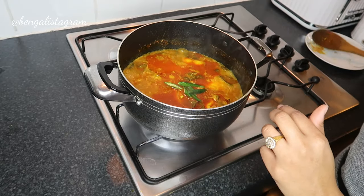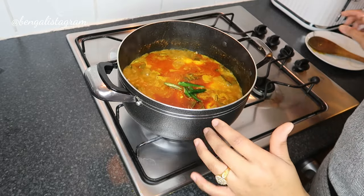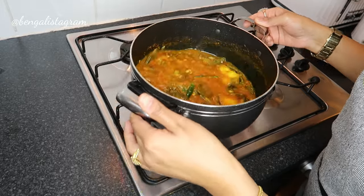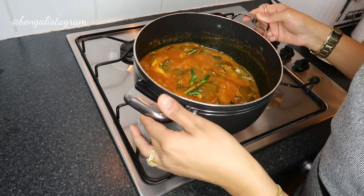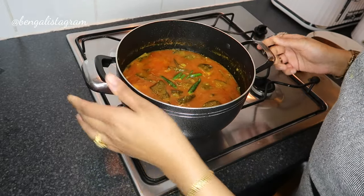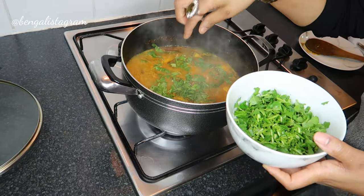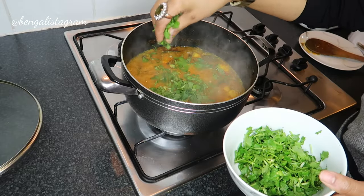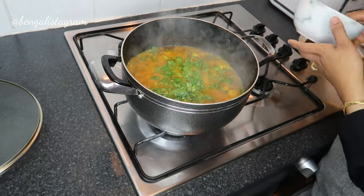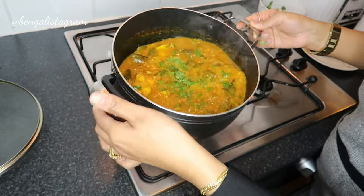At this stage you don't want to put your wooden spoon inside because you might break up the fish — they've gone really nice and soft. So the way you stir it is by shaking the pan like this. It smells really nice! I'm going to add some of the coriander now — just like two handfuls because I like adding loads of coriander — then give it another shake like so.